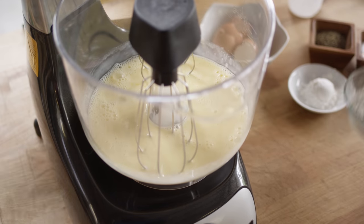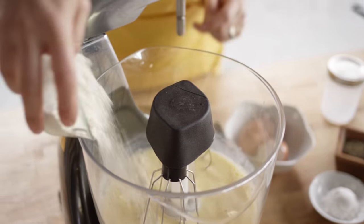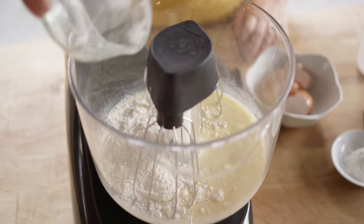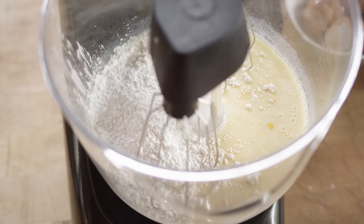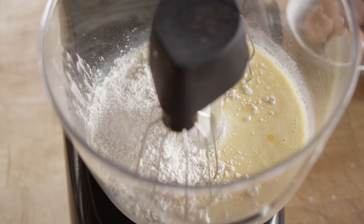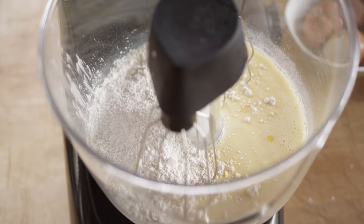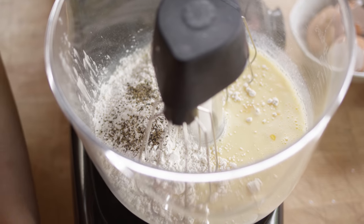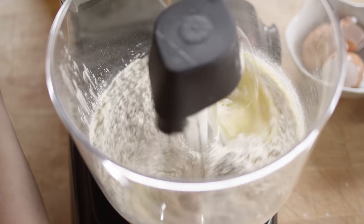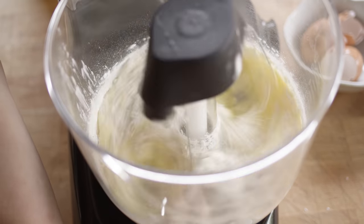Now we're going to add all of our dry ingredients: three quarters of a cup of flour, two tablespoons of cornstarch, about a half teaspoon of salt, and a half teaspoon of black pepper. Turn it back on, start on low speed, and we're going to whisk until we don't see any more lumps.